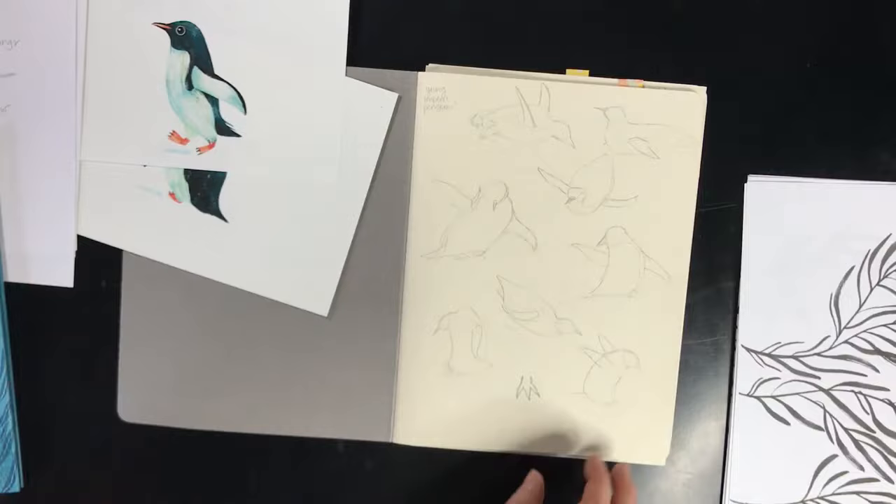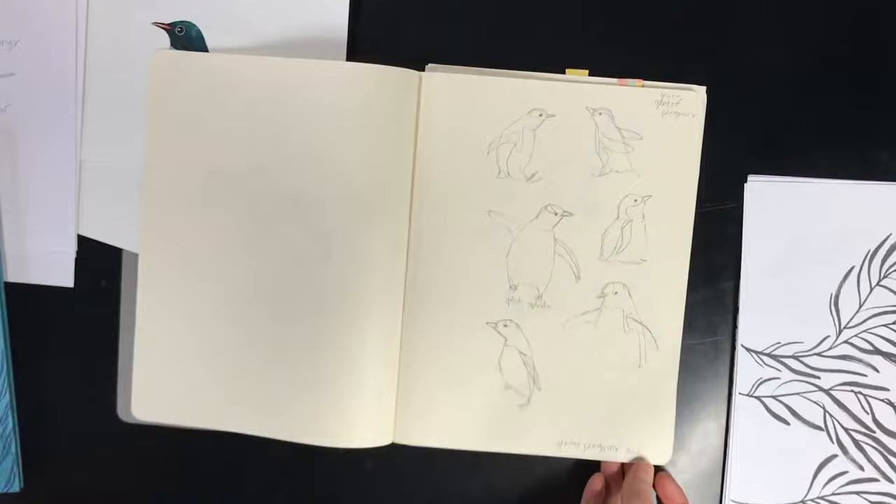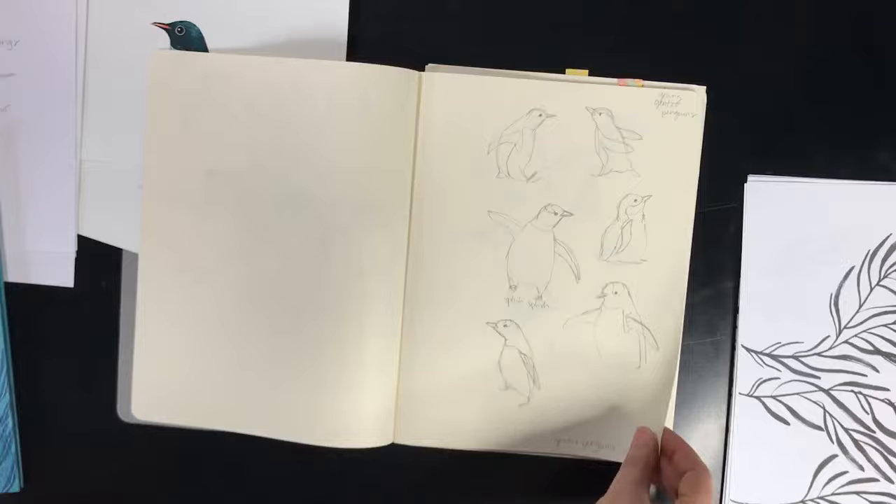I spent a lot of time drawing penguins from reference photos and watching a lot of cute penguin videos. These are actually some of the first sketches I did for this project — just random penguin sketches. I put cute little notes in here, like 'gentoo penguin surf' — I had no idea, and I thought that was really cool.